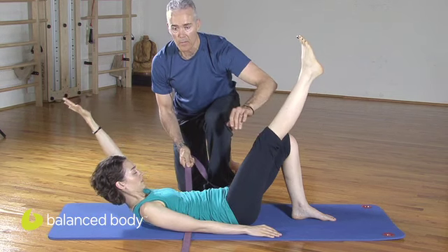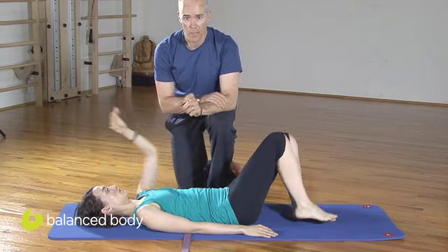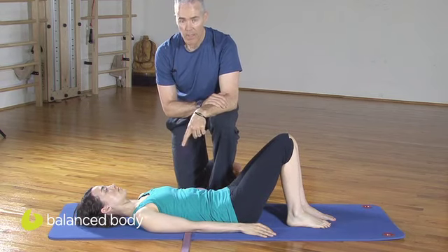Then lengthen back down. I would do both sides as a test — that's just to give you some information that you can use as a tool.